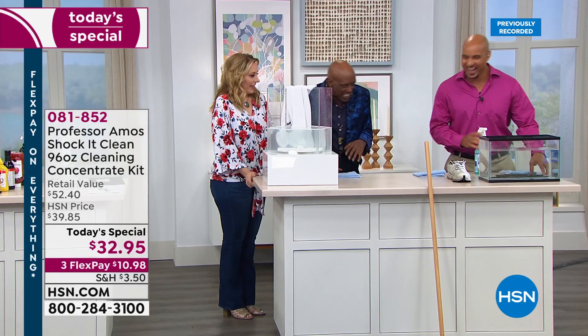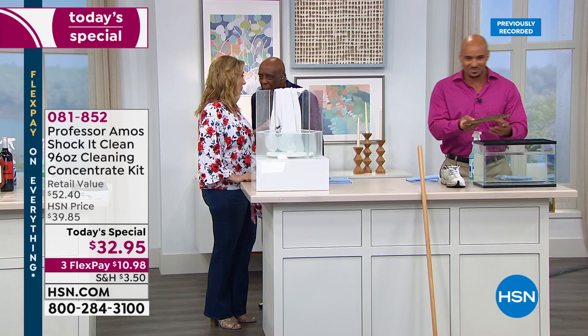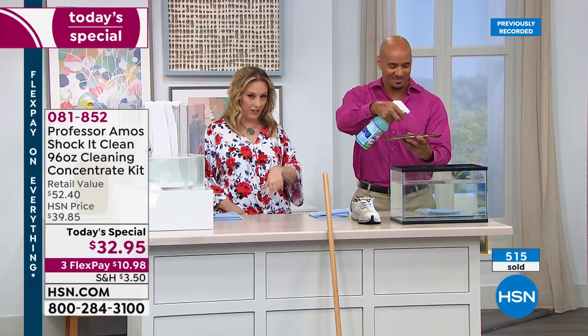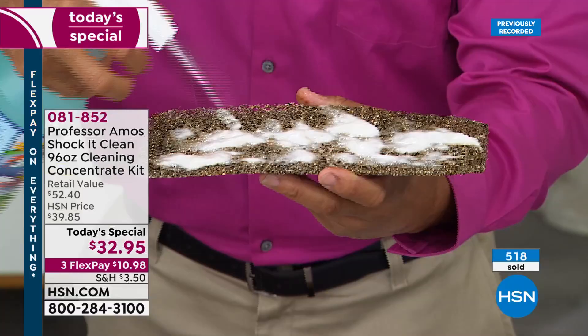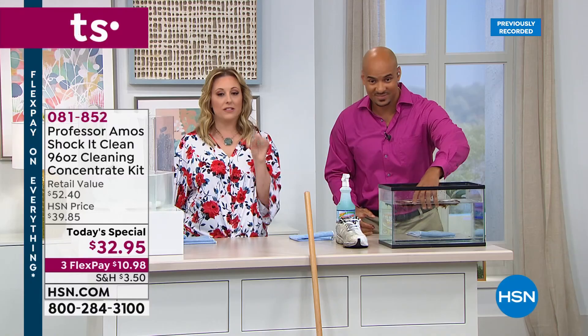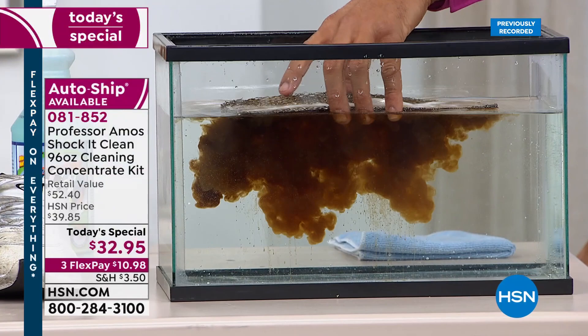Call in — 1-866-376-8255. Professor Amos and Amos Harp the Third are here live. This is the only Today's Special of the year for Shock-it-Clean: it breaks down to eight cents a bottle. You get 384 bottles for $32.95 — flex pay is only $10.98 to get it home. We will not have another Today's Special this year.